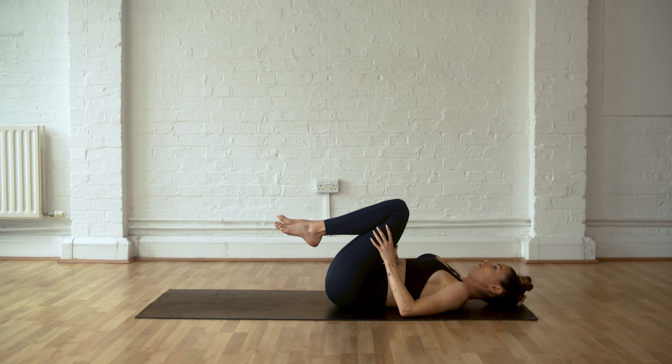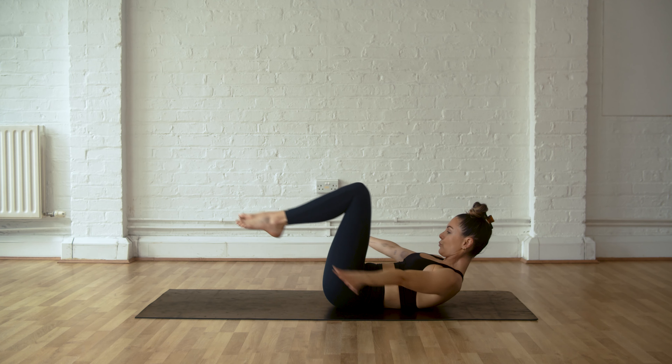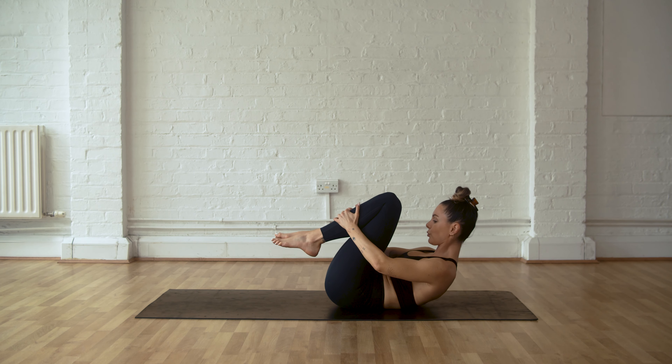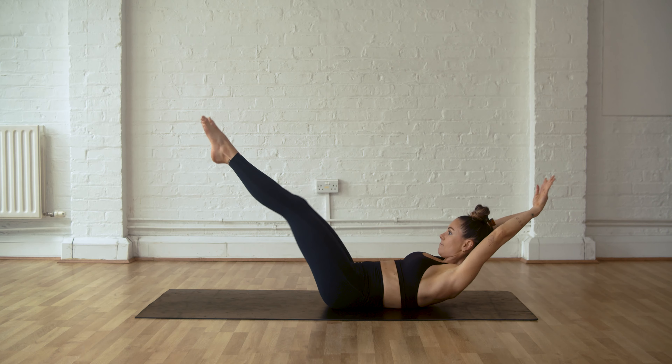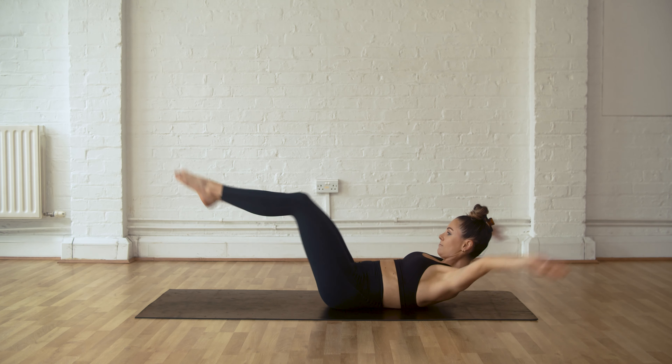Resting here for a minute, just catch your breath. Knees come in and we're coming into our double leg stretch. Reaching arms and legs away and then circling everything around. Inhale, reach everything away, and then circle around. Everything's coming from the core.